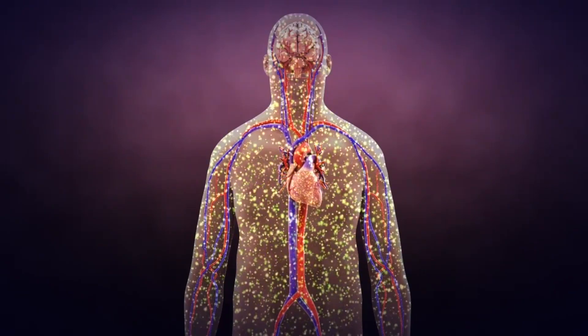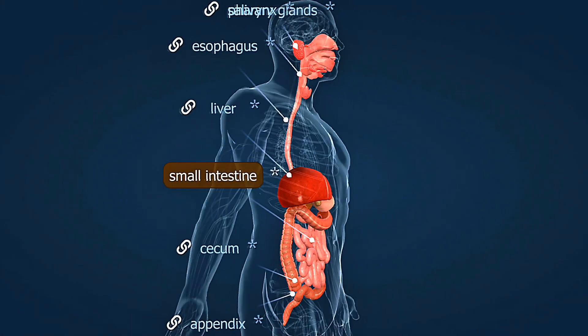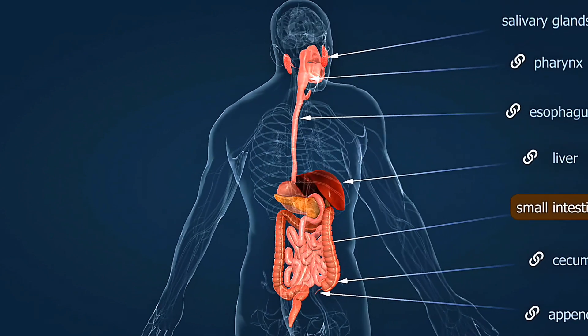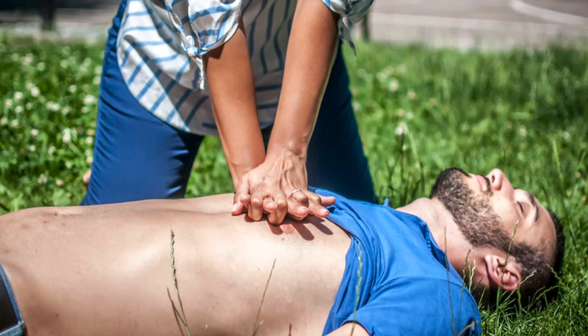Step 3: Perform 30 chest compressions. Push hard and fast — compress at least 2 inches deep. The rate: 100 to 120 compressions per minute, the rhythm of "Staying Alive." Let the chest fully recoil between compressions, and count out loud: 1, 2, 3 — up to 30.